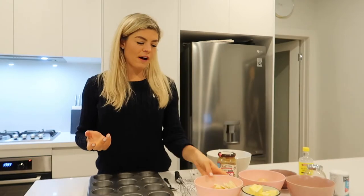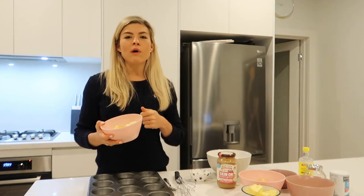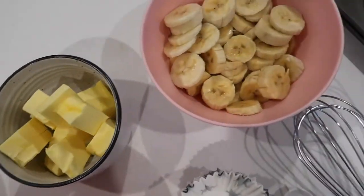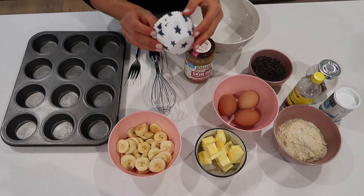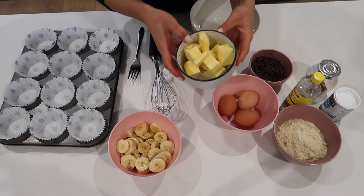Tonight we're making some gluten-free banana muffins. What a better way to use your overripe bananas than mash them up and mix them in a bowl with some yummy chopped chips. First step, we're going to put the patty pans in the tray, then add the wet ingredients to the bowl.